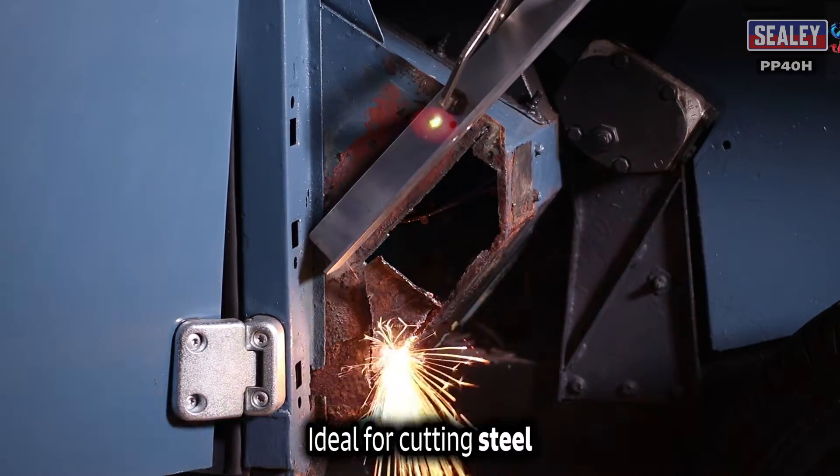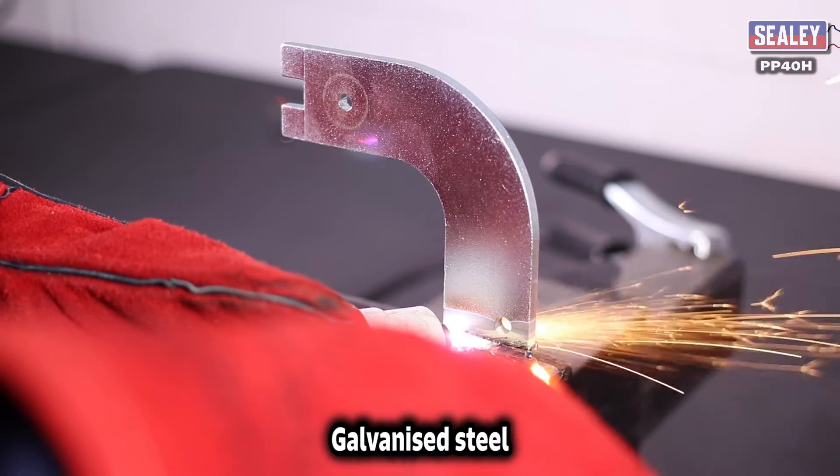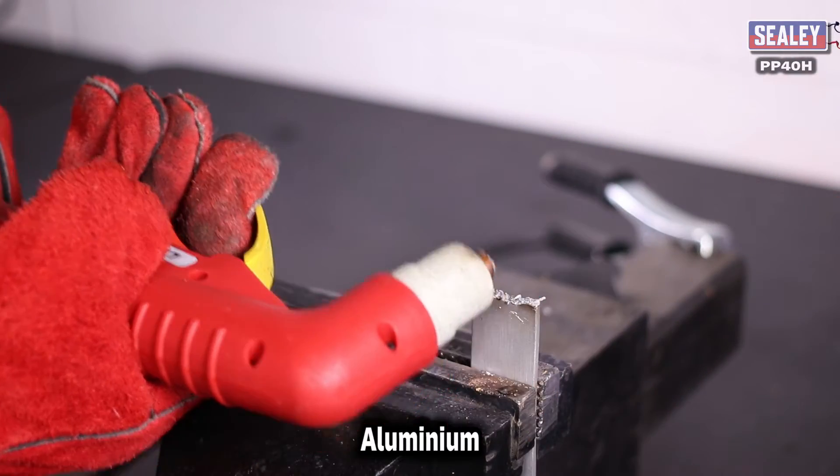These are ideal for cutting steel, stainless steel, galvanised steel, aluminium, copper and brass.